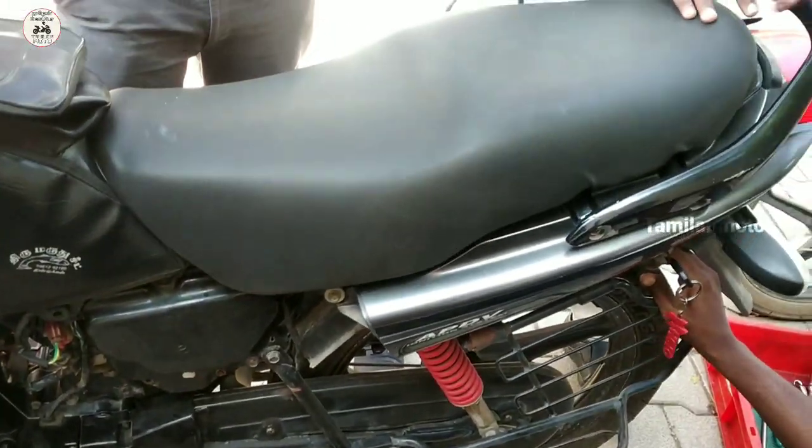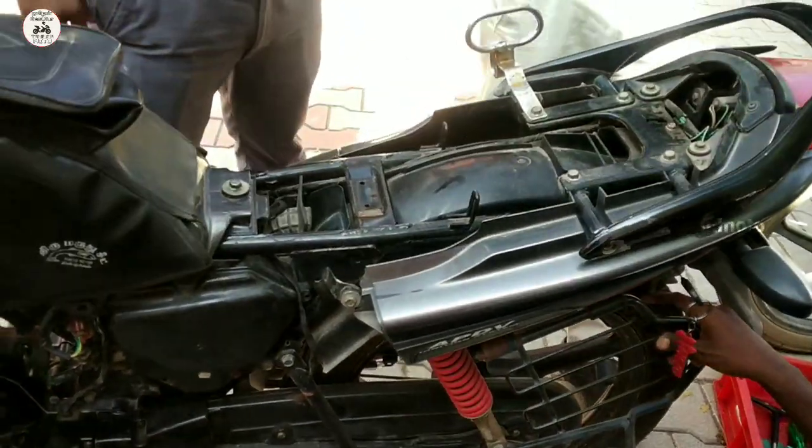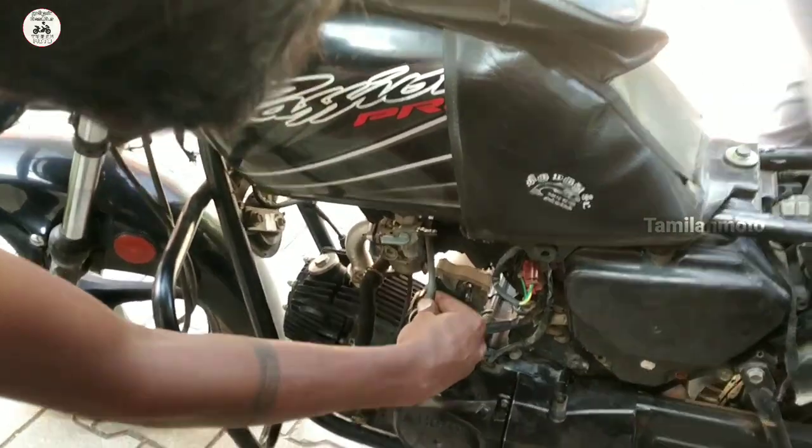What do we do with the clutch plate? Let's check the CDI unit.